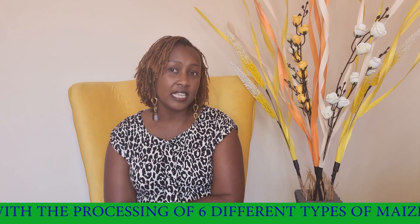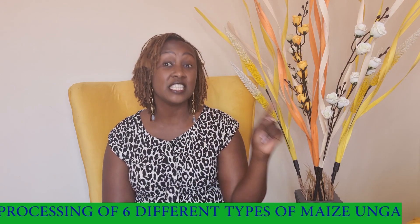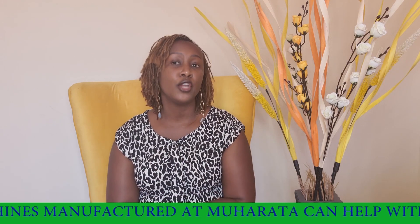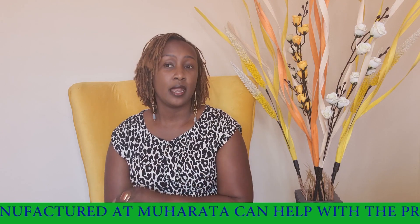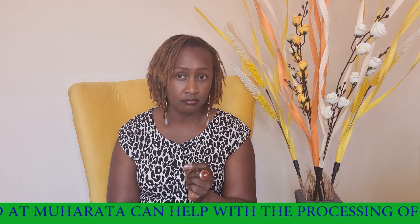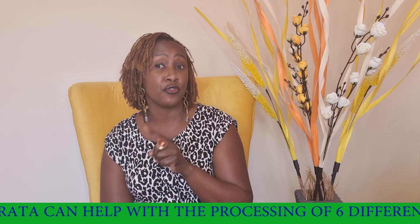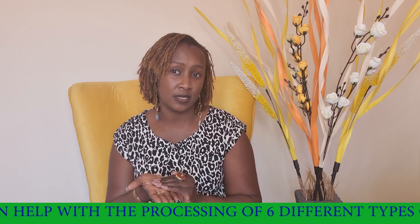The fifth type of flour is grade one sifted. To get grade one sifted flour you require three Muharata machines — a dijama, a roller, and a crusher. You first put the maize into the dijama which removes the husk and the jam, then into the crusher which crushes it into smaller particles, then into the roller mill which gives you a nice sandy consistency.